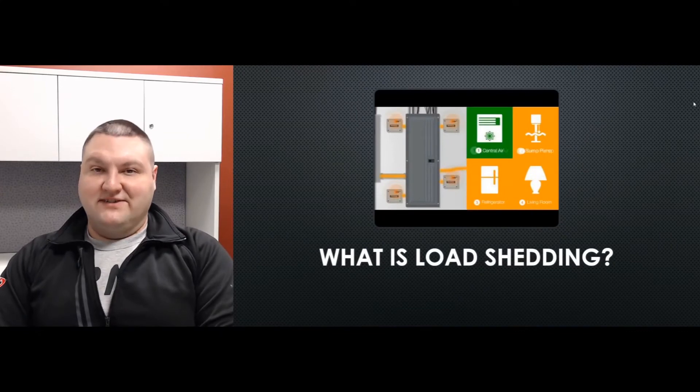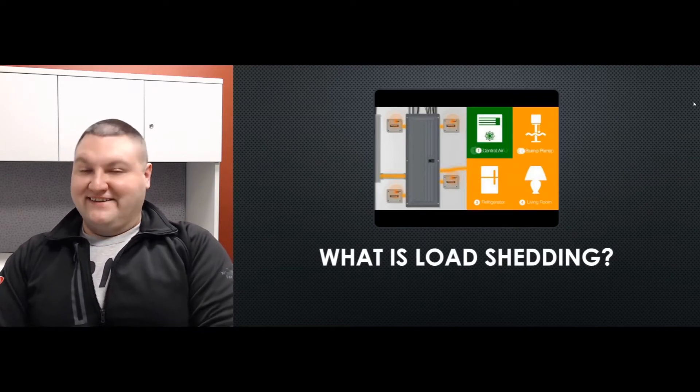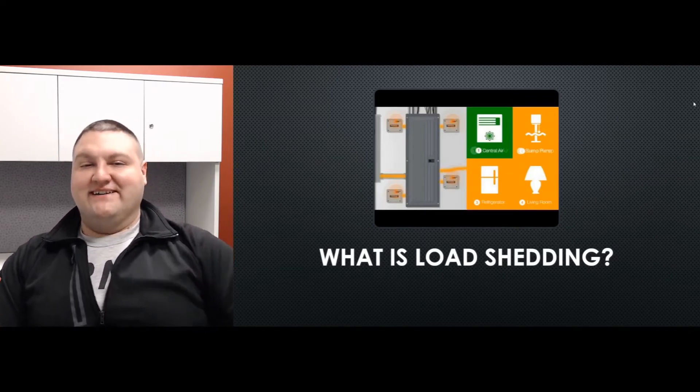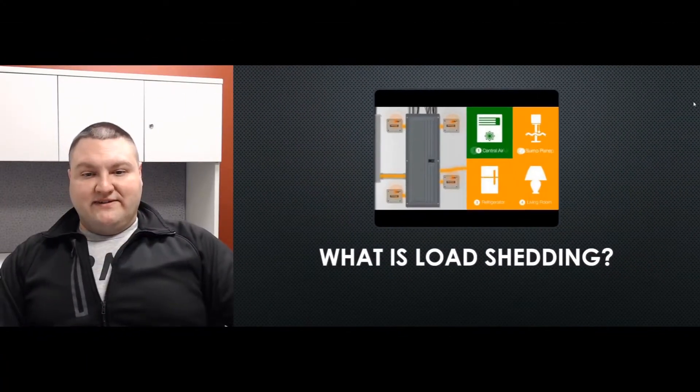Today we're going to talk about a question I get a lot: what is load shedding? Some customers say 'load shredding' or other terms, but the correct term is load shedding — you may also see it called load management or AC shedding. What they're really talking about is giving the generator the capability to shut down a particular item, such as an AC unit, a hot water heater, or pool pumps.